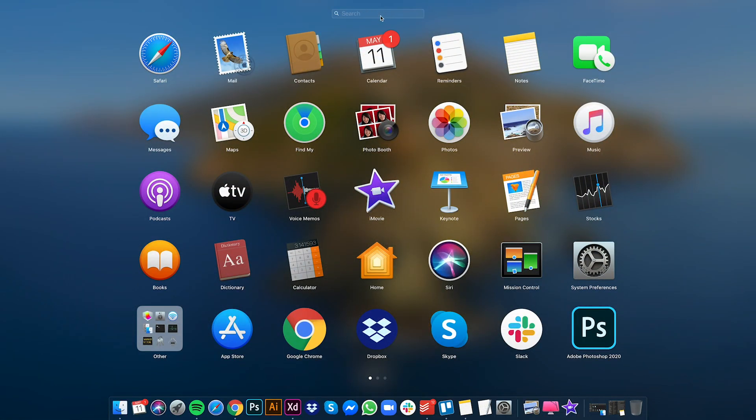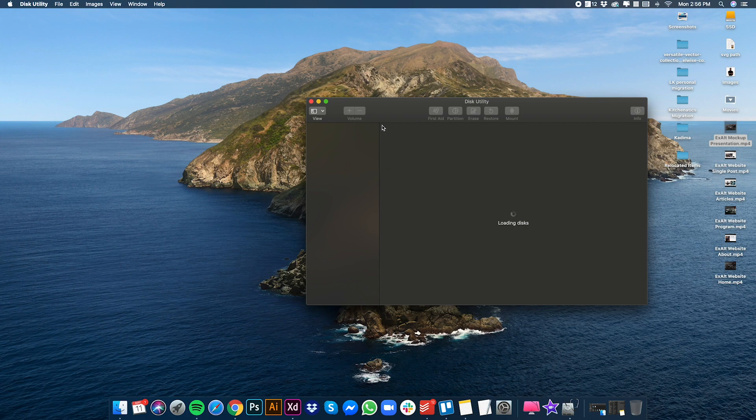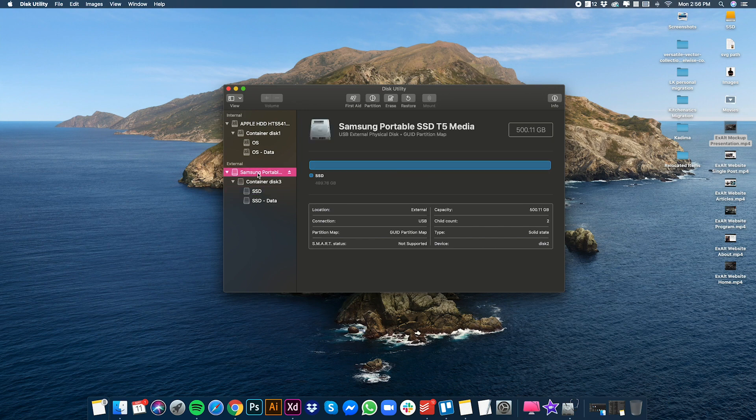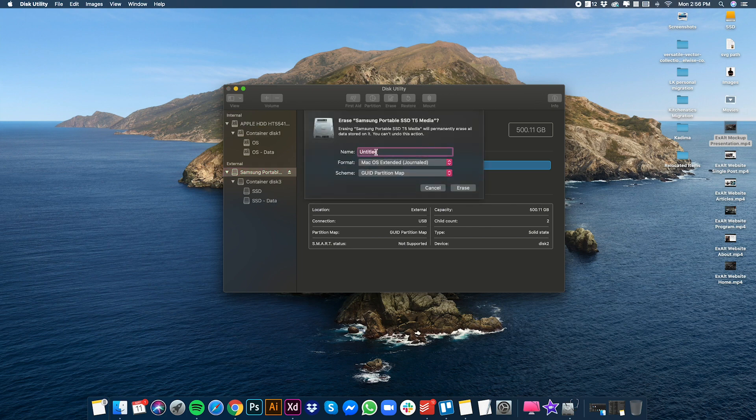Once plugged in, the first thing you need to do is open Disk Utility, then click 'Show All Devices', and click the very top item for the SSD. At the top you'll see the Erase tab. Once clicked, rename it — you can call it 'SSD' or anything you want — then select the format 'macOS Extended Journaled' and 'GUID Partition Map', then hit Erase.